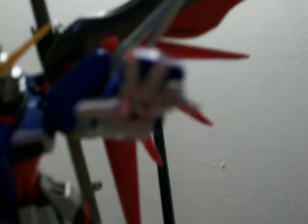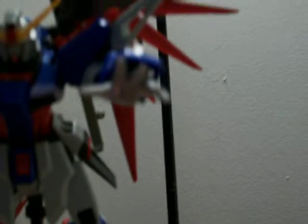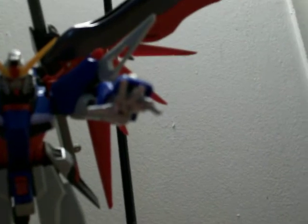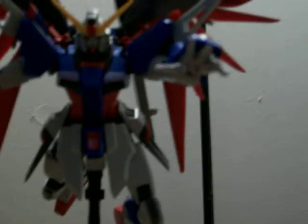I custom painted the hand — sorry about the auto focus — but you can see it's not the regular gray; it's chrome silver from Tamiya, best paint ever. I'm using it on a couple of kits. I'm actually going to finish coloring the joints here as well in chrome silver, to make it match kind of like the extreme burst mode on the wings.